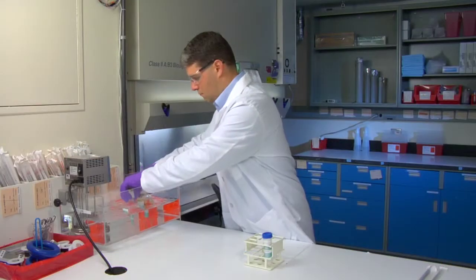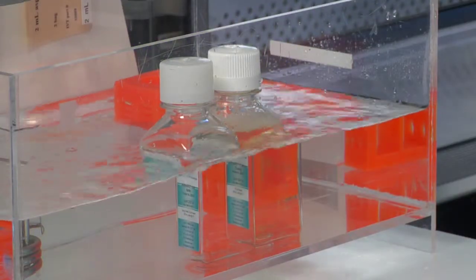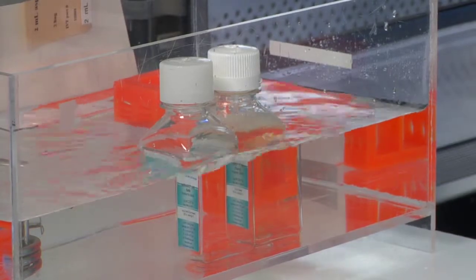Warm the 250 milliliter bottles of in vitro grow HT media and in vitro grow KHB in a 37 degrees Celsius water bath at least 30 minutes prior to use.